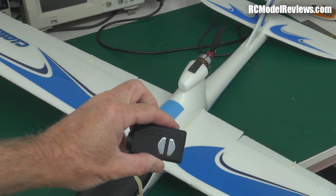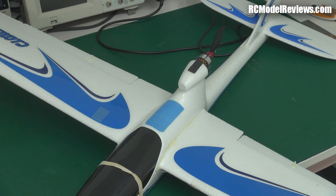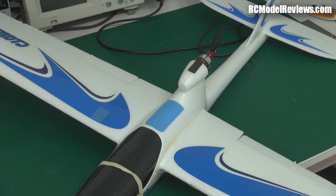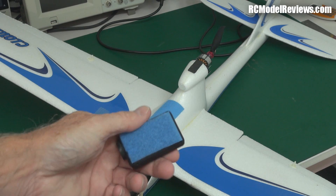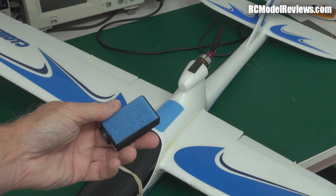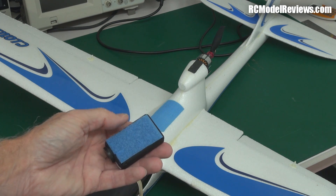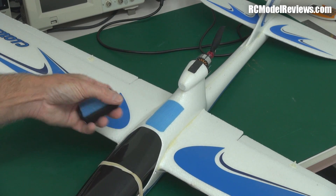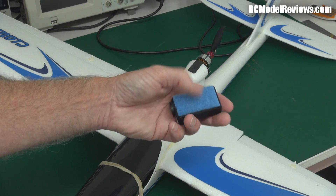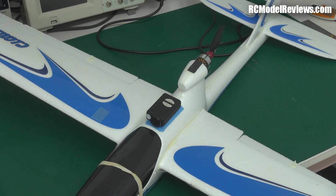It's time to get airborne. Here is the Mobius camera with velcro on the bottom — this is the preferred mounting method. The included mount is just extra weight and extra complexity. A velcro tip: put the fluffy side on the device you're taking on and off, like a battery or camera, and the hooks on the plane. If you drop it on the ground, the fluffy doesn't pick up dirt and grass the way the hooks do. So put hooks on the plane and fluffy on whatever you're swapping out.